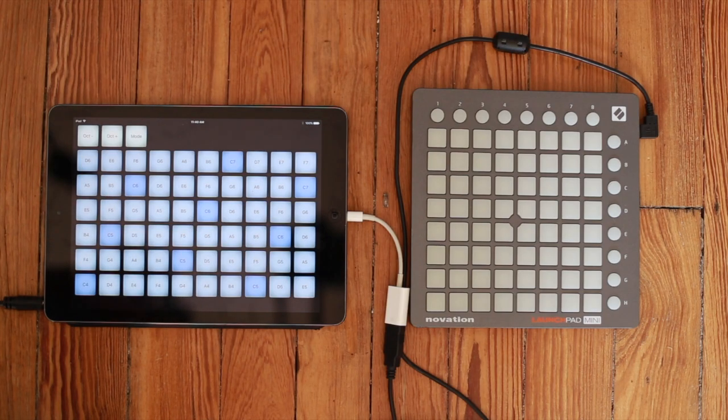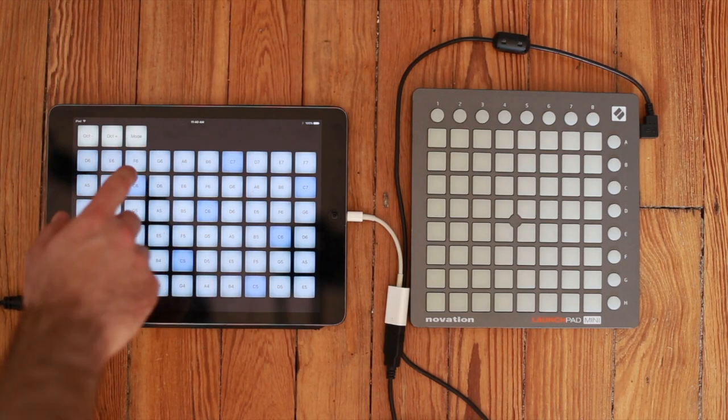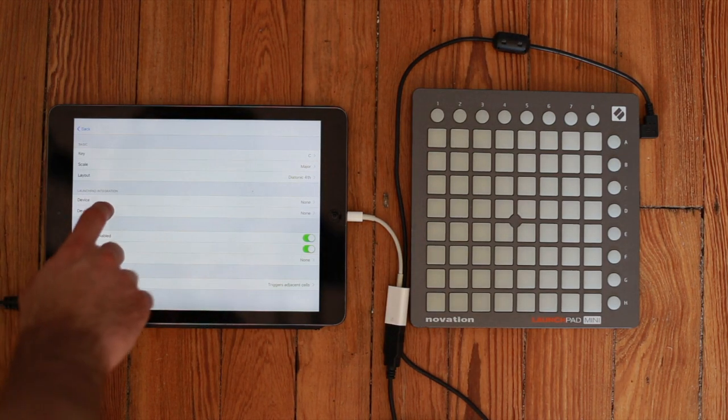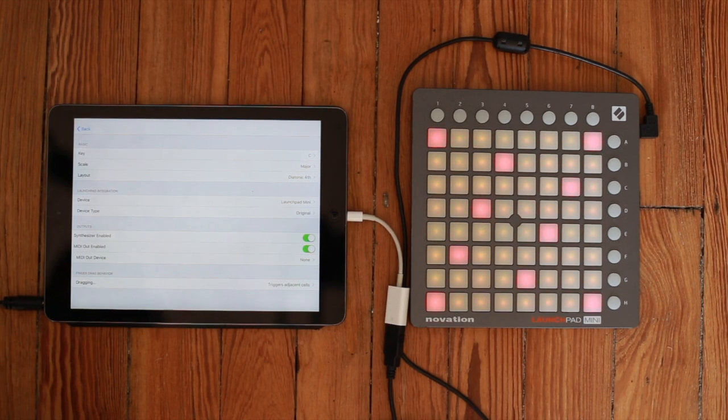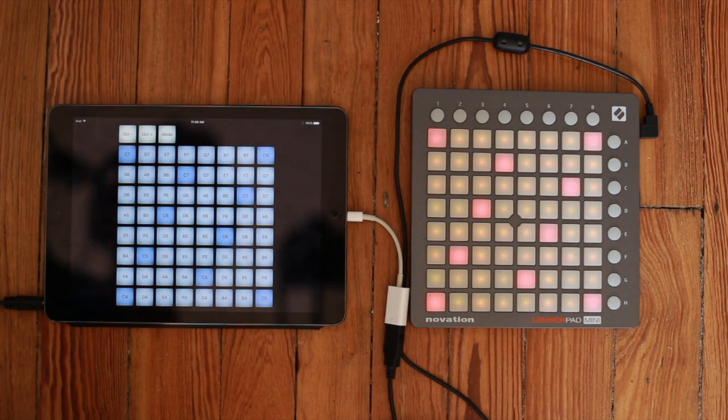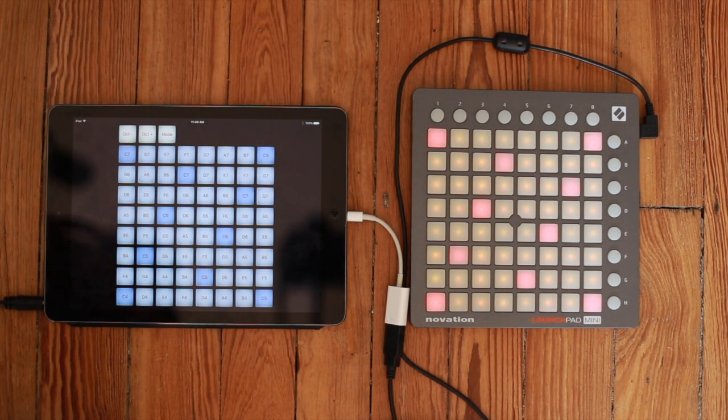Let's get started. So we hit Mode, we go into the Launchpad integration menu and we hit Device. Look at that — beautiful grid lights come on. And you can see now the grid has formed itself into a square, which is an exact mirror of what's happening on your Launchpad.